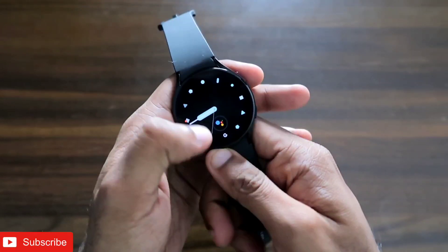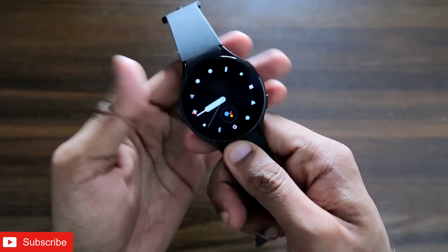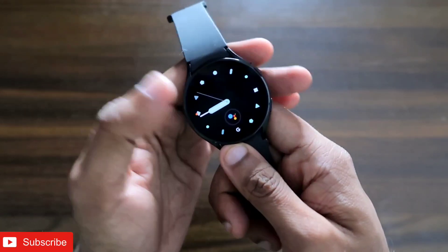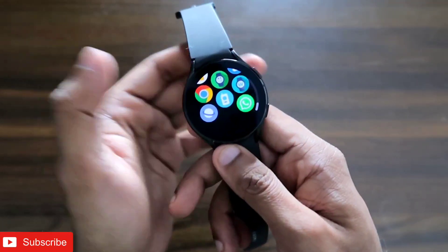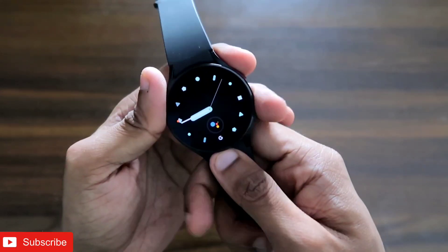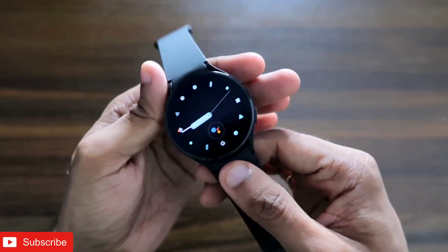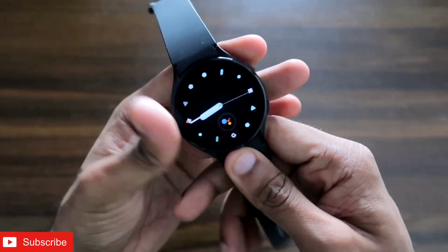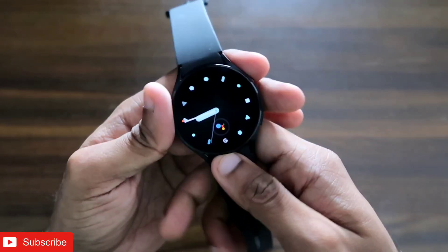In this video I'm going to discuss an app which will help you use the Samsung Galaxy Watch 4 as a walkie talkie. With this walkie talkie app you can establish one-on-one communication between two Samsung Galaxy watches and communicate between them with your voice. This is one of the good apps you can have on the Samsung Galaxy Watch 4. We'll see how to install this app and what we can do with it.